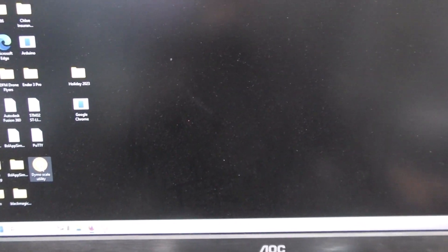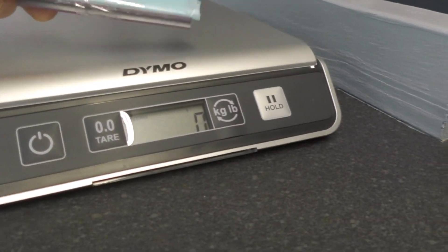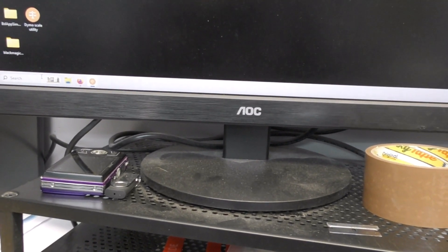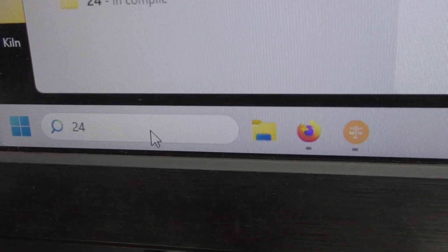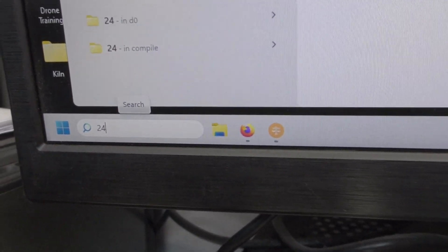So I found another utility. I'll leave links to these bits of software. I found something called the Dymo Scale Utility — that's all it is — and it will display the weight. If we just click on 'Auto Copy to Clipboard', now if we put anything on there you'll see it's transferred immediately. And back off, and back on. If I just do a Ctrl+V in the search bar you'll see the weight is immediately available on the paste option.